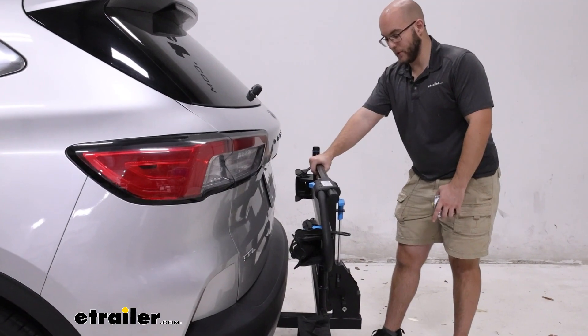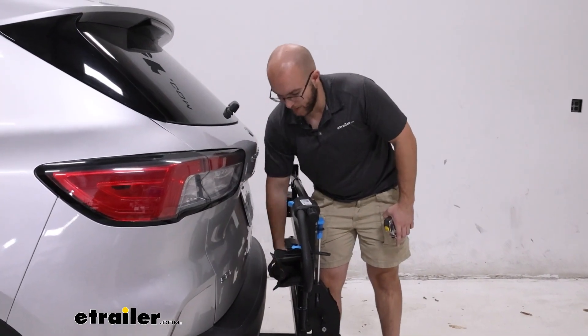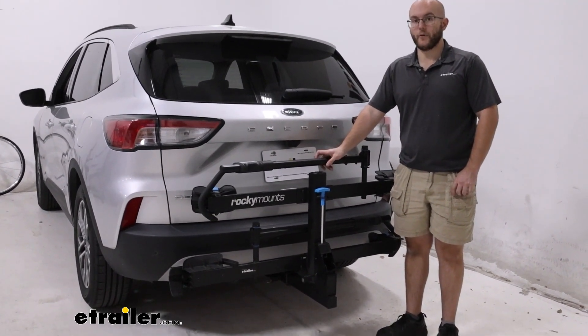This is definitely one of the more stable bike racks in this position that I've seen, and it isn't something that I would really worry about. It is going to block your backup camera and a little bit of your license plate, so just keep that in mind whenever you're going down the road.